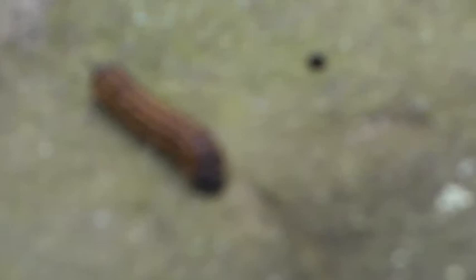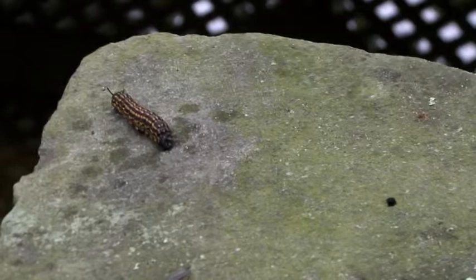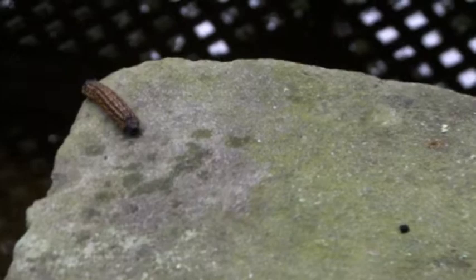The second defense this guy has — if you notice his hind end, I'm going to try and zoom in a little more. His hind end there pretty much mimics his front end; it looks like he has two heads. This is for when birds or other potential predators will go ahead and hit that end, and he can still get away because all the important stuff is still up front.